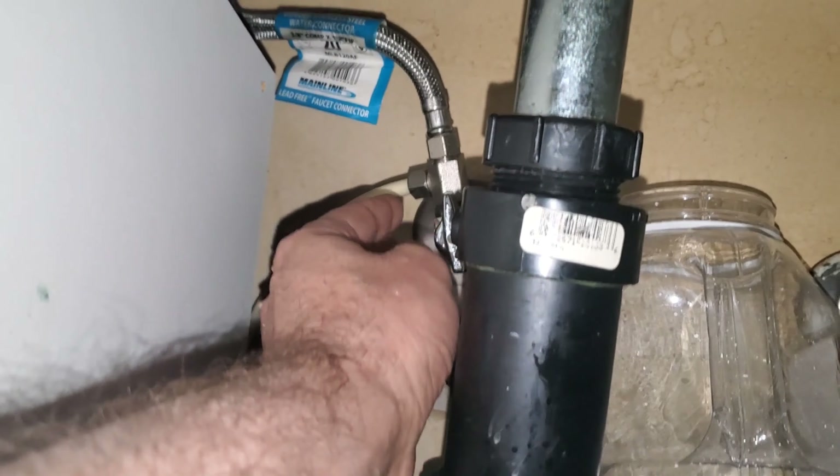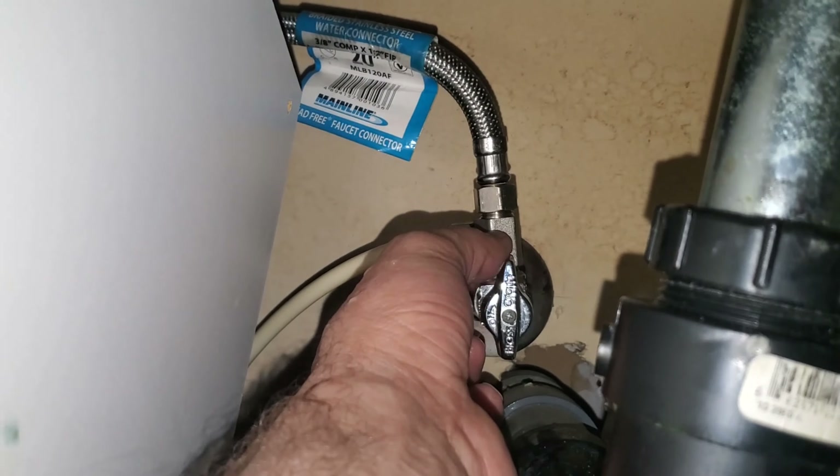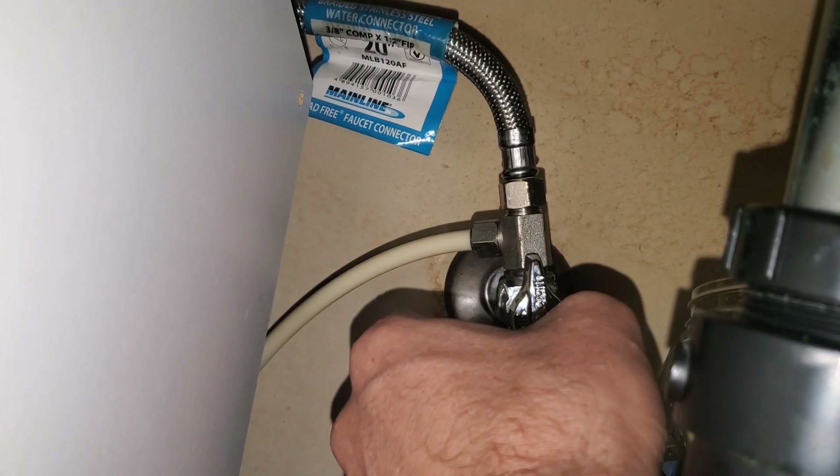This is the hot water here, and it's going under the sink — this is the hot water line. You can see it's easy: this is the original connection — you only need to remove this and install this piece here, then connect the cold and hot water pipes.